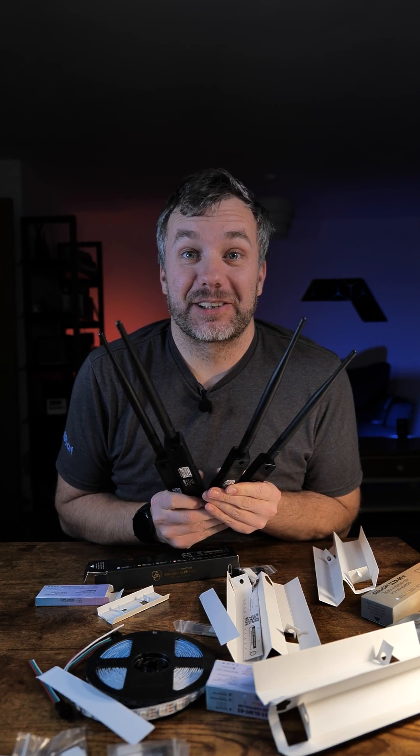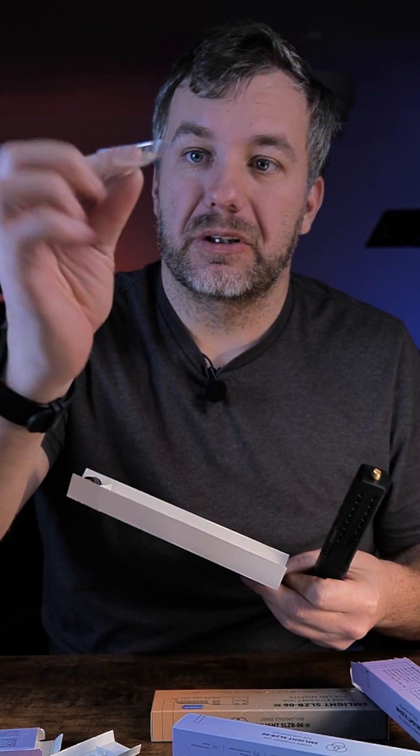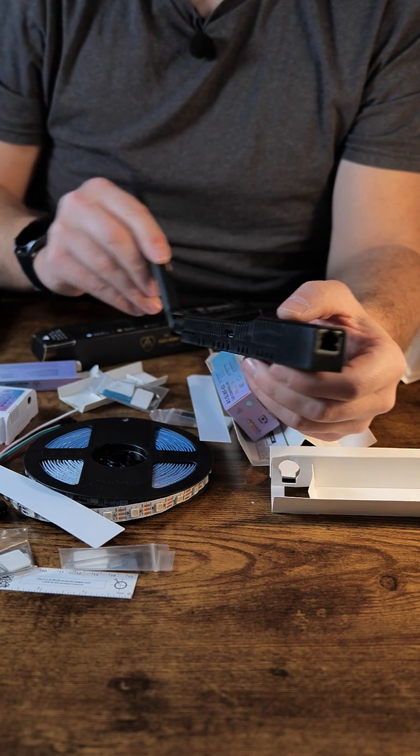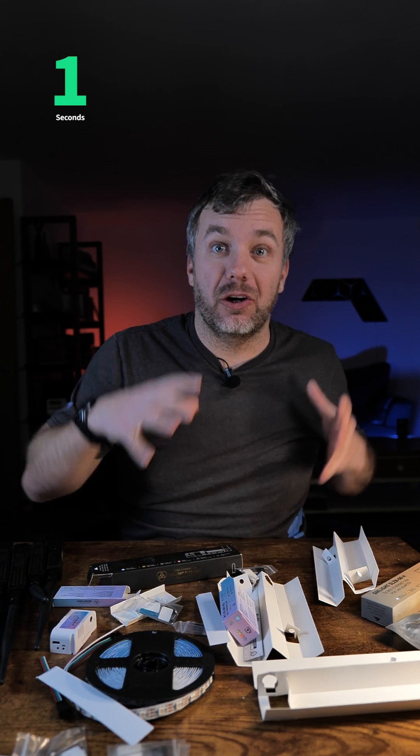I guess I'm a master of Zigbee now. There's a handy guide if you want to mount it on the wall, some clips and adapters, and look at a beefy antenna. I'm actually looking forward to testing this. Details soon on my website — also gonna have a giveaway for these, so pay attention.